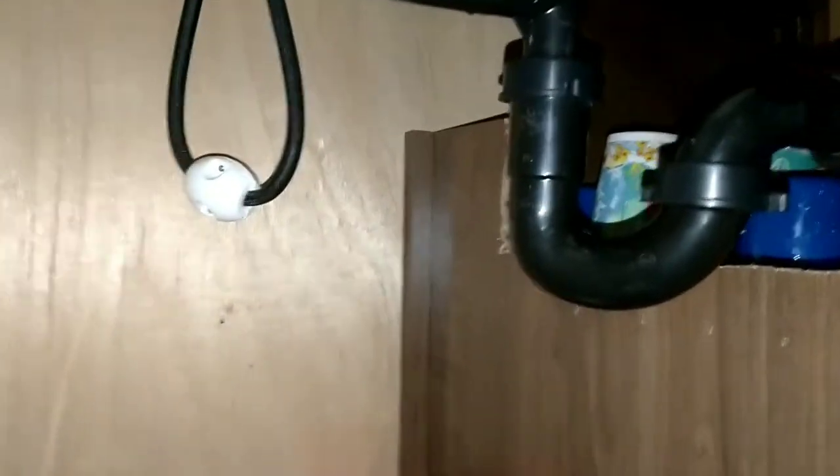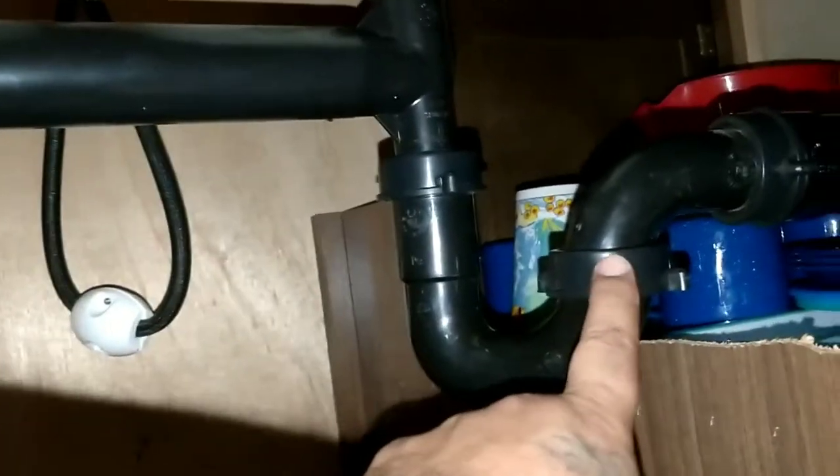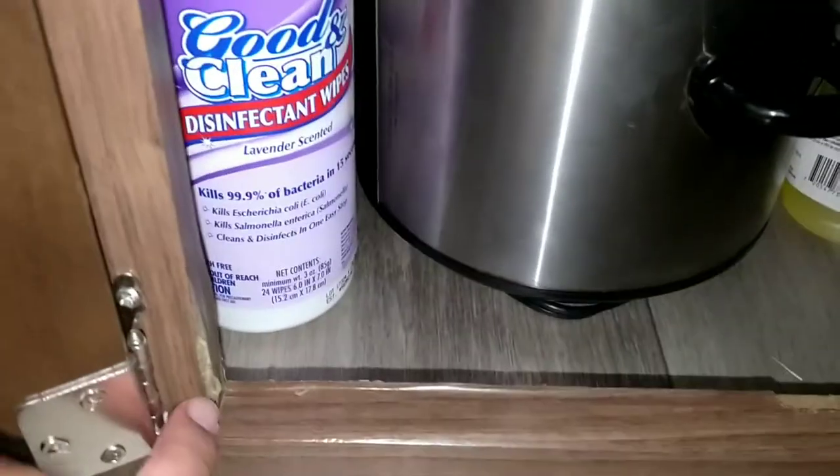I haven't gone camping in a long time and my wife had booked the trip a long time ago that we almost forgot about. Anyway, I come to discover that this pipe right here is good but this one to the small sink was cracked all the way around, causing this damage — it goes up to here.